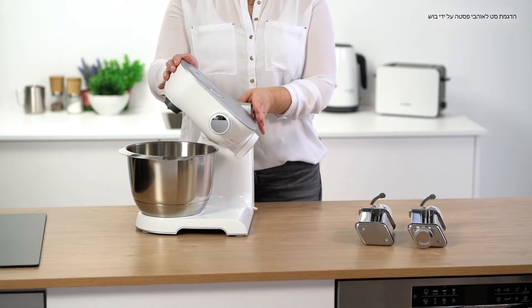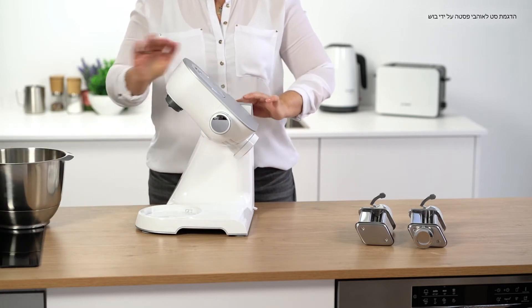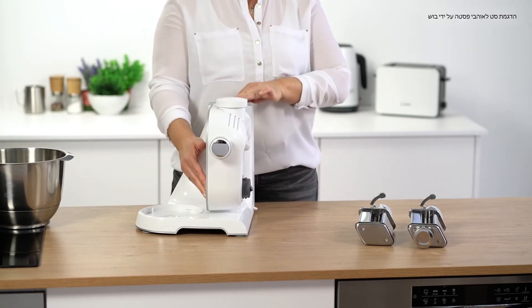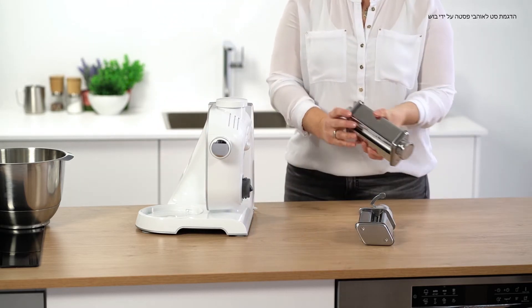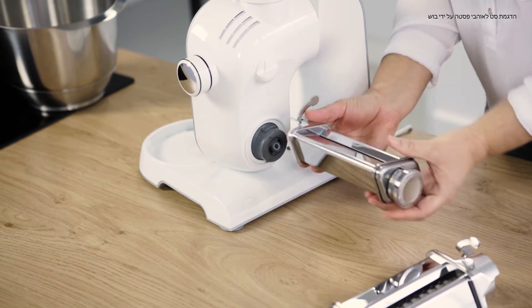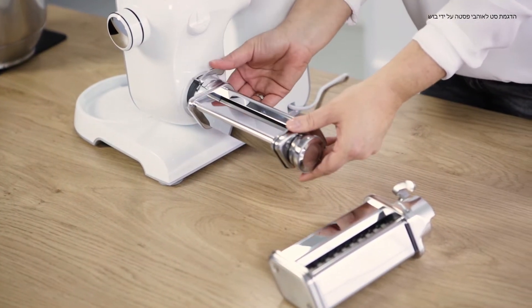We reconfigure our Mum for this and remove the bowl, turn the swivel arm down, and position the pasta attachment for dough sheets on the drive. Turn it tightly and close it.